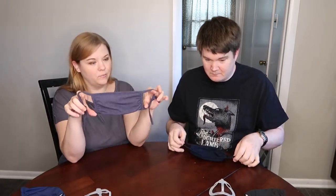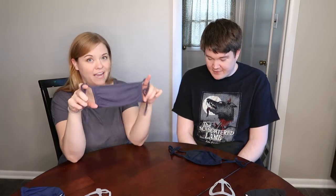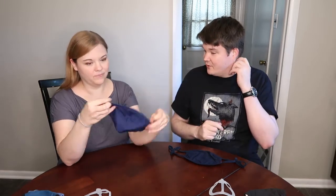Rating the Rhea Designs mask: I'd give it five stars — these have been my favorite throughout the entire pandemic. Most of my trips outside have involved elastic masks, and after 10 to 20 minutes you really feel it in your ears; it gets quite annoying. The tie-style Rhea Designs mask avoids that problem entirely.